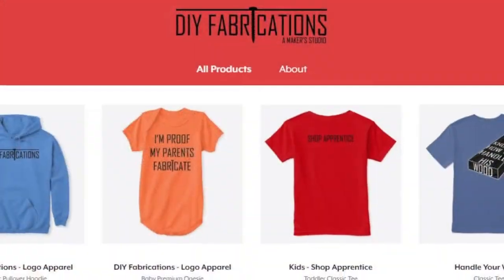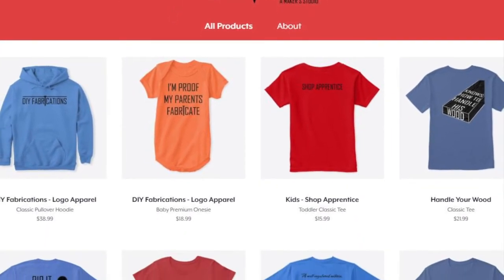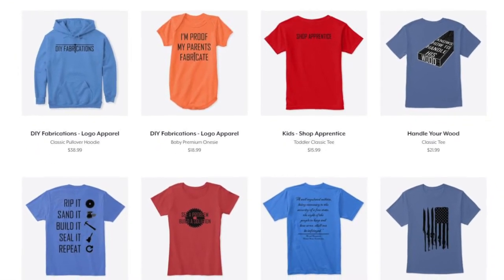For those of you that are interested, I finally launched the DIY Fabrications merch store. I've got a link to that down in the description. We've got new designs coming out pretty much every couple of days, so check back often and if you see something you like, let me know.